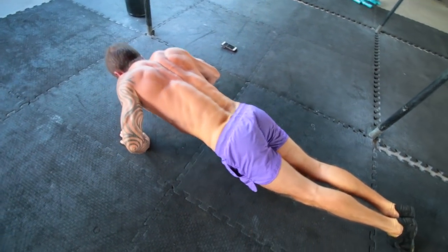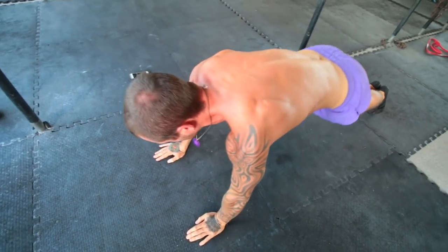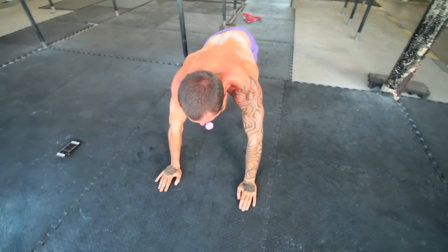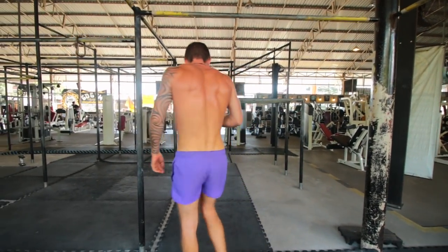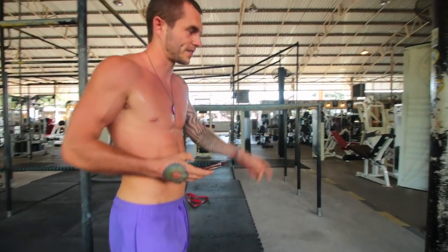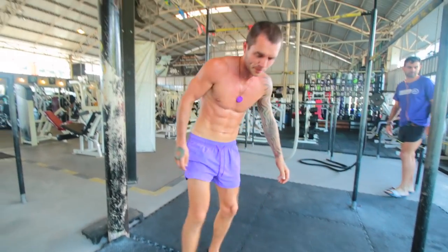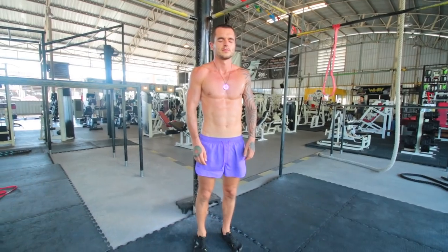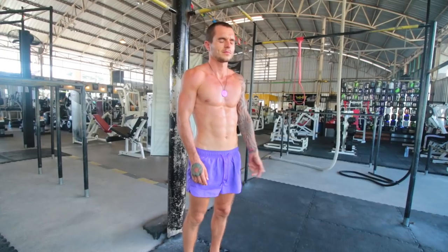You're going to be doing three rounds of every single exercise, and there are going to be six different exercises in this calisthenics shoulder and tricep workout. Make sure you're resting for around 60 seconds, because if you're resting a lot shorter than that duration you're not actually going to be able to do the workout with as many reps as you need to fatigue the muscles as much as possible so they grow as much as possible when you are resting and recovering, because that is where the muscles grow.